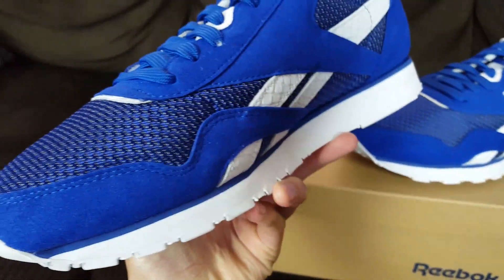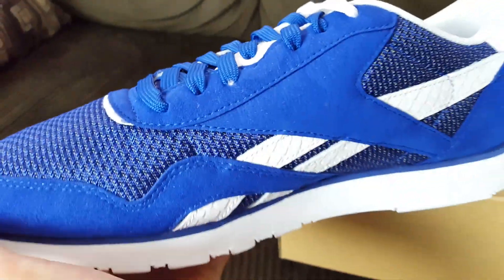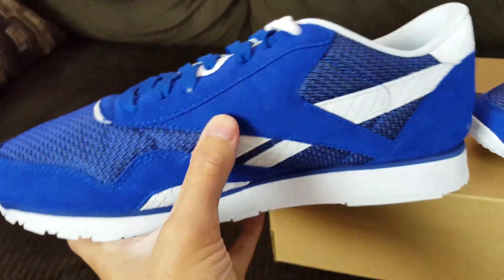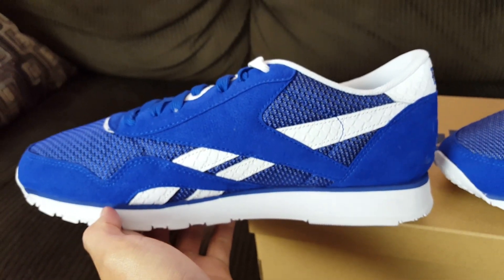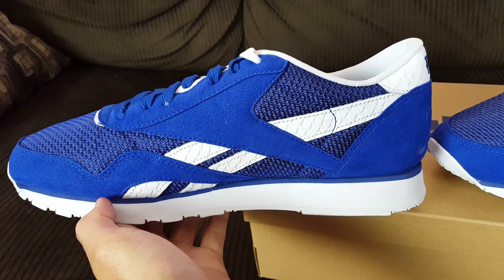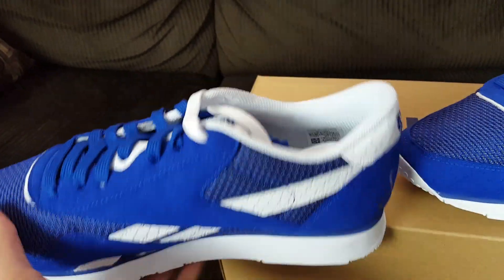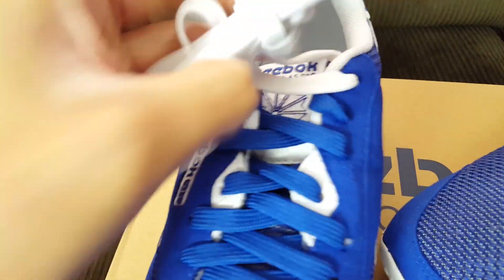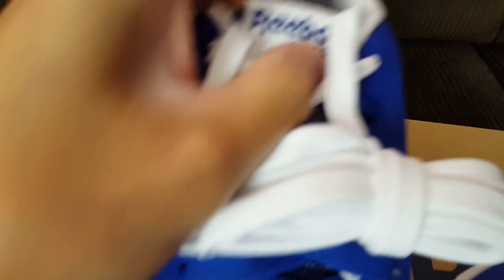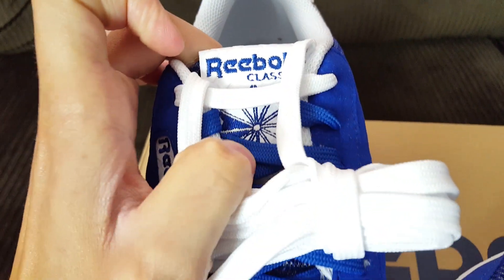Pretty good quality suede — nothing premium, but decent for the price at $120, can't beat that. On the other side it's the same thing, and on the tongue we have the Reebok Classic branding with some more of that textile leather.